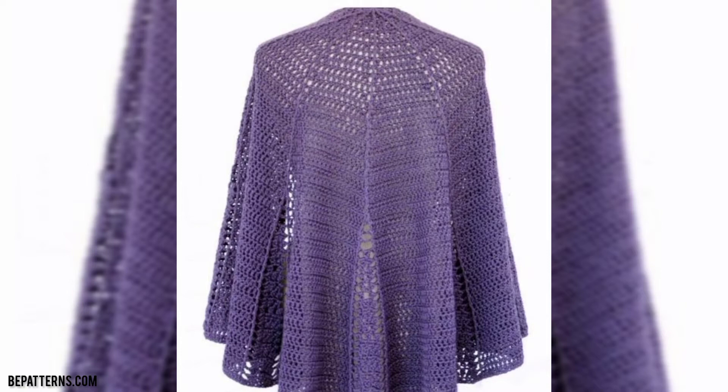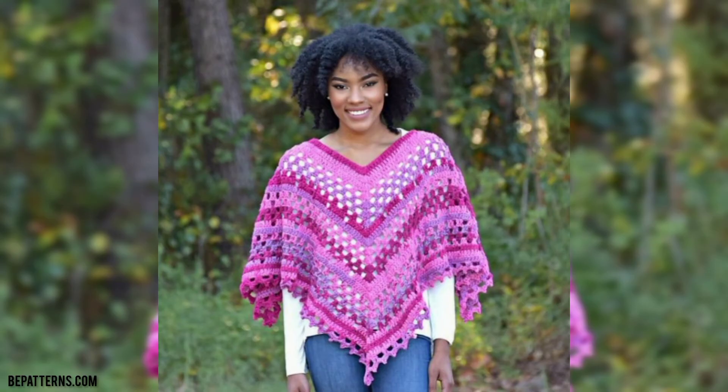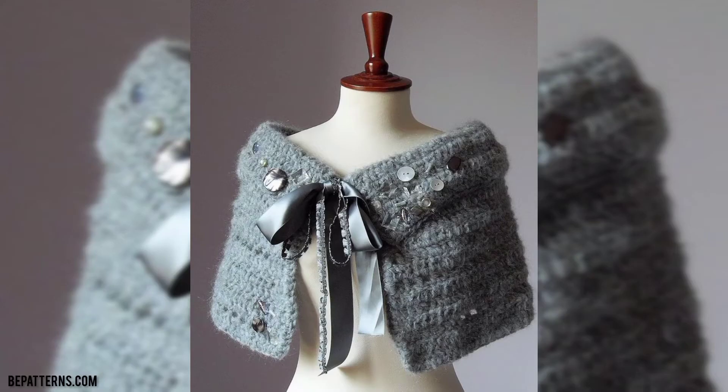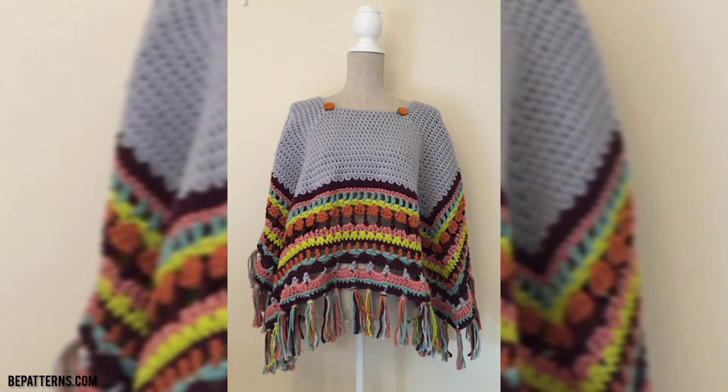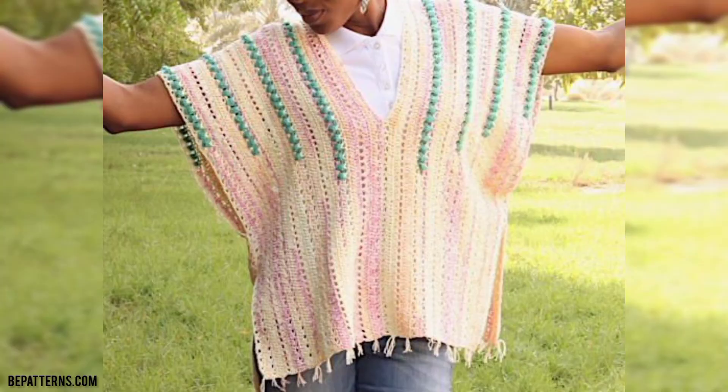Viewers, don't skip the video — watch from start to end. Please share the video with your friends and family who want crochet capsule ideas. I really hope that they all love these designs.